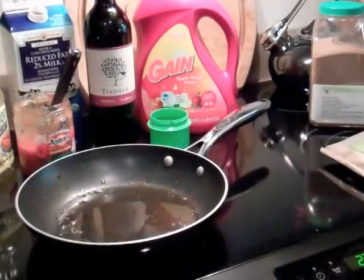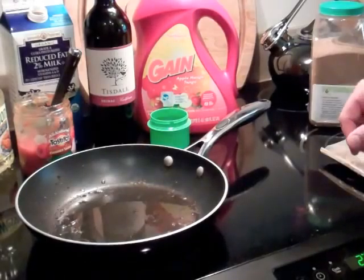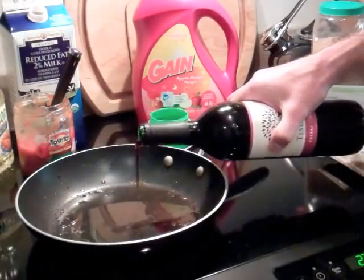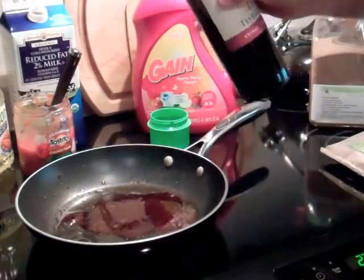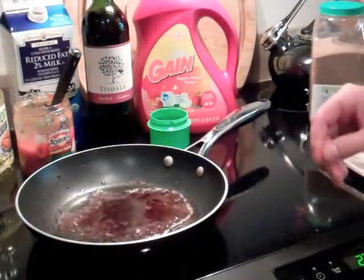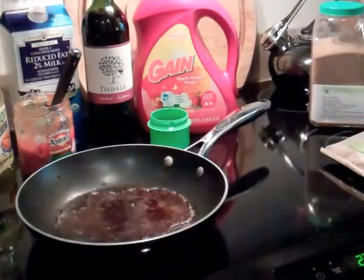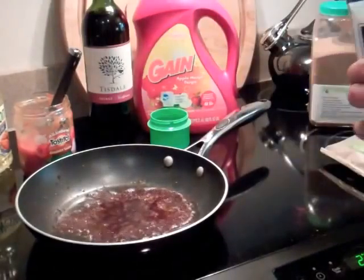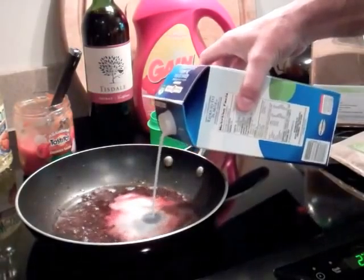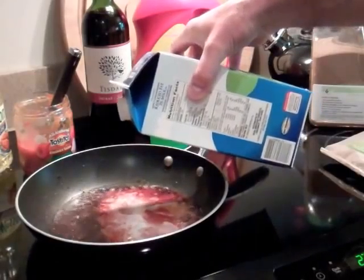Here we have the familiar cooking of bacon. The bacon grease has cooled off and we've taken the bacon out, so we're going to start adding a few things to our mixture. We're going to add some red wine — you can hear that sizzling because the bacon grease is still hot. We'll add some milk and see what that does for us. That's another nice little mess there.